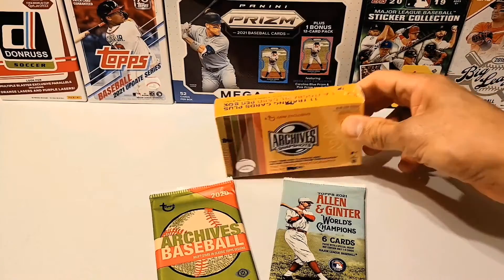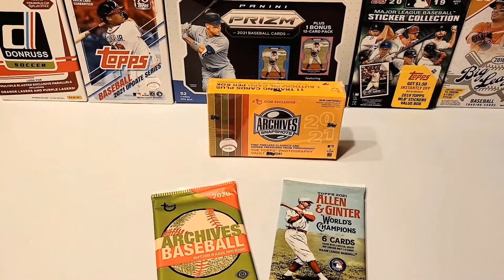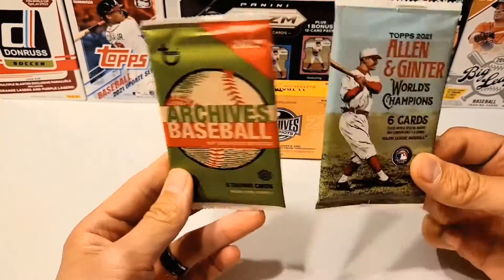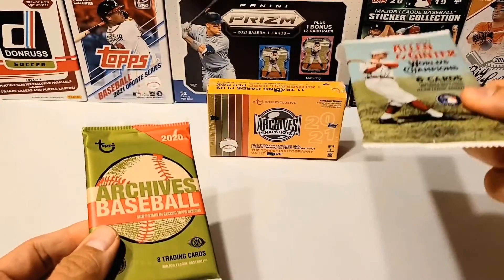Now, we're going to open the Archives Snapshots last — that's going to be the main event. But first, I got a couple packs that I was given from Adam at Pacific Packs. So we're going to rip these open as a little appetizer, and then we'll hit up that one.